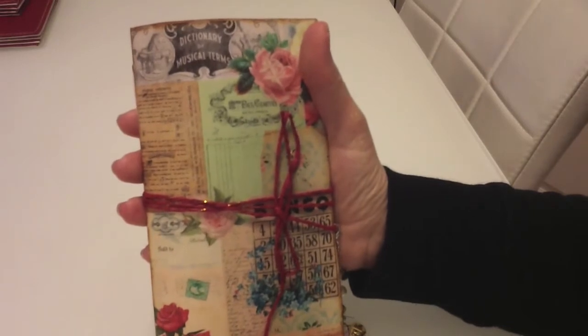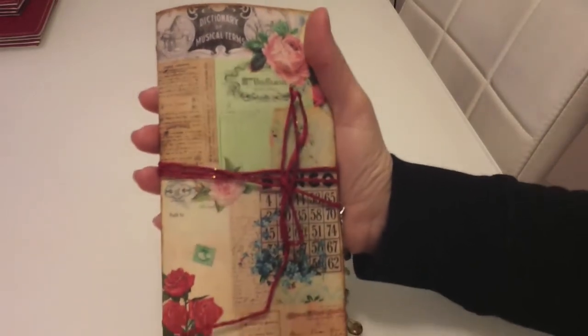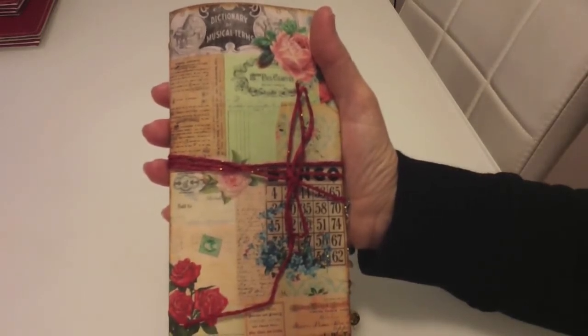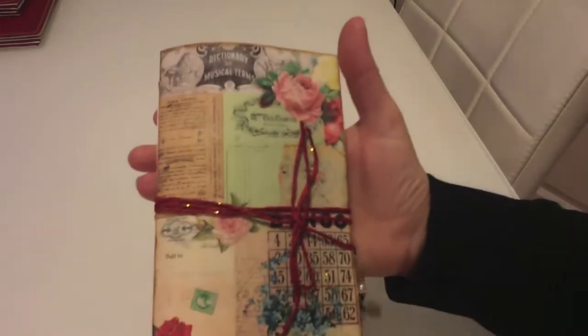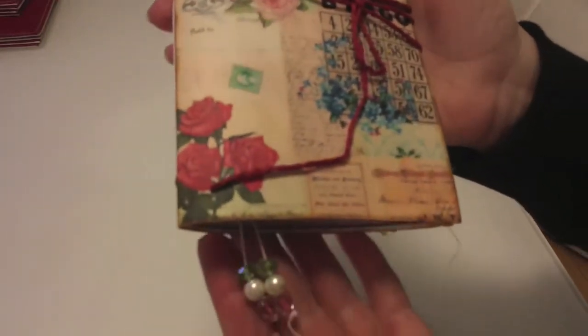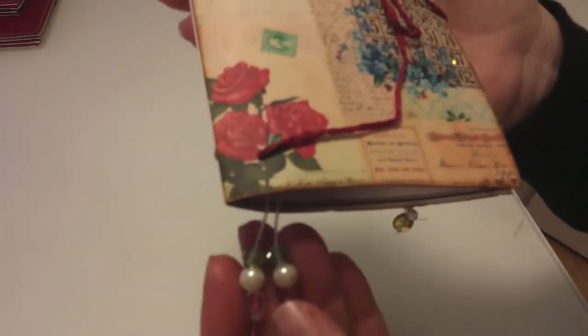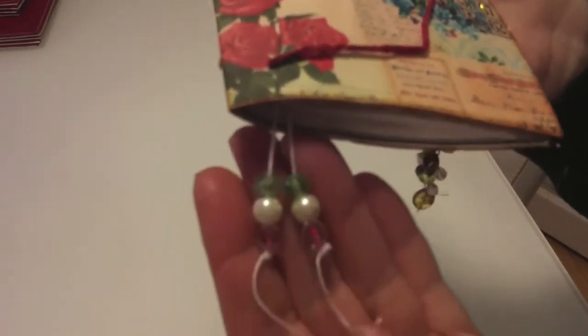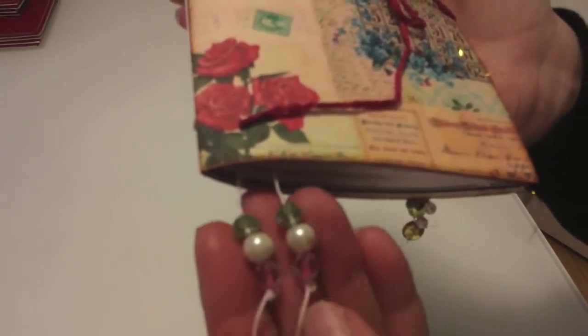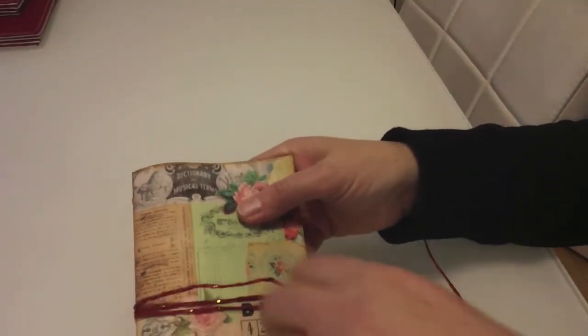It contains various papers, pattern papers, tuck spot tags, ephemera, and there are stamped images in this one. The front cover, as I mentioned, was from Tsunami Rose, and some of the pages inside are from her as well. It looks quite slim but once you put your own ephemera in it, it bulks out nicely. I've added beautiful little beads on the crochet thread in the center — glass beads, pearls, green glass beads, and a light pink at the bottom — trying to match in with the roses.